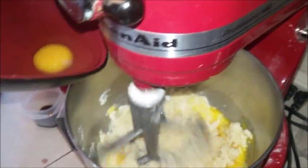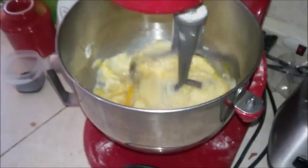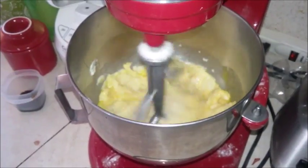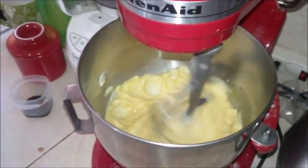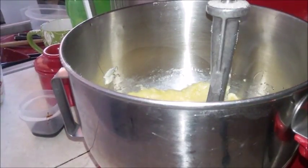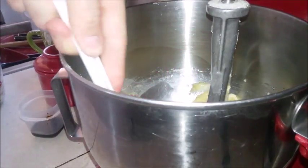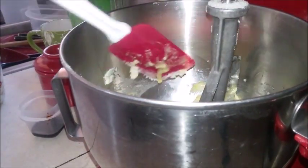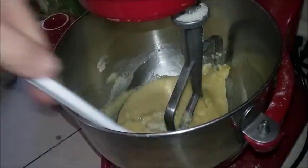Adding eggs one at a time — one, two, and everybody in the pool, three. An important thing to remember when baking is to use a rubber spatula to scrape the sides. You've got stuff that's not quite mixed because it was stuck to the side, so scrape everything off.